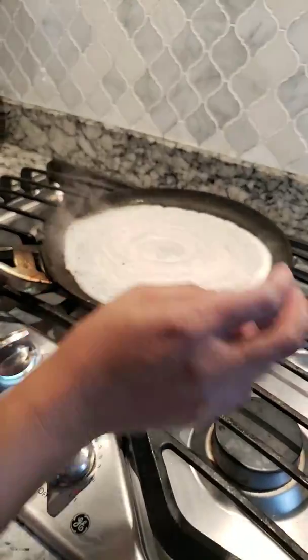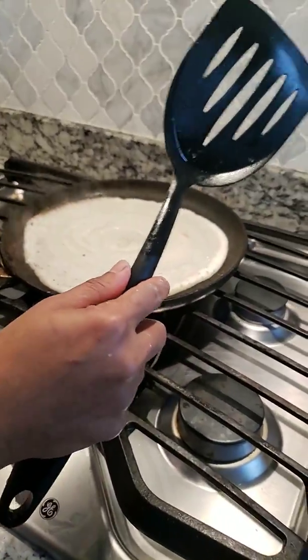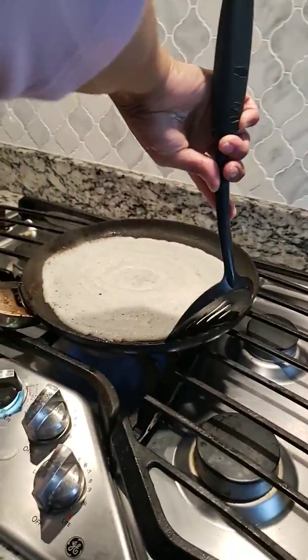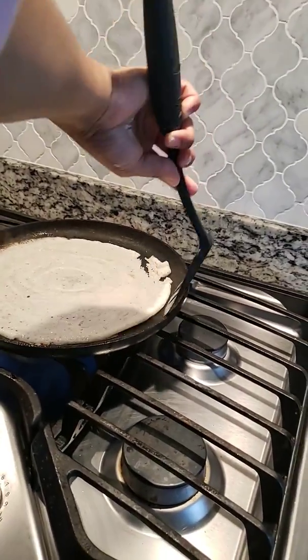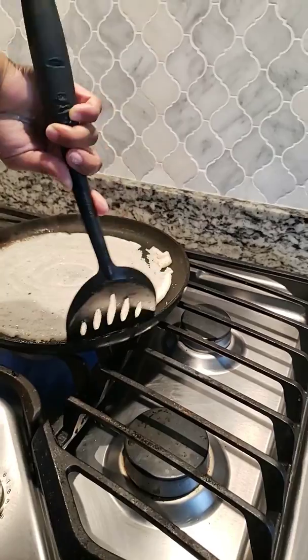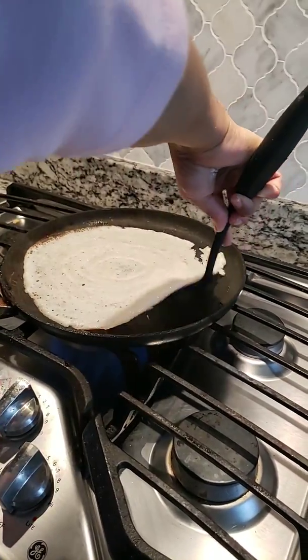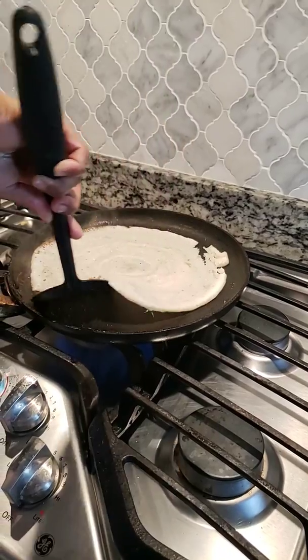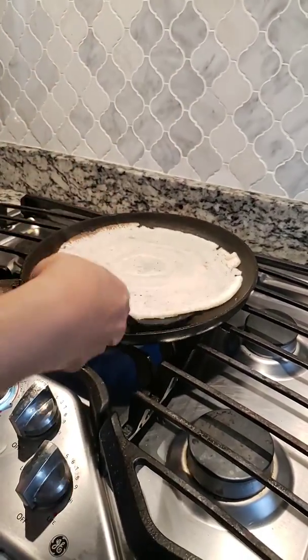And then Step 3: Do this with the spatula and flip this whole thing over. Nice like that, yes, yes like that. Good, flip it over.